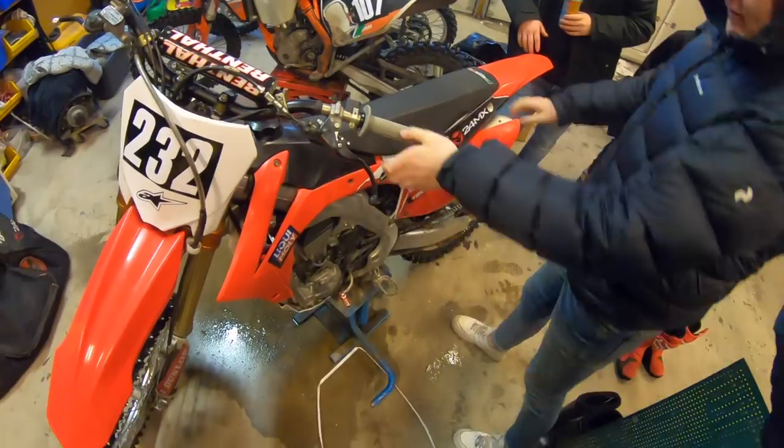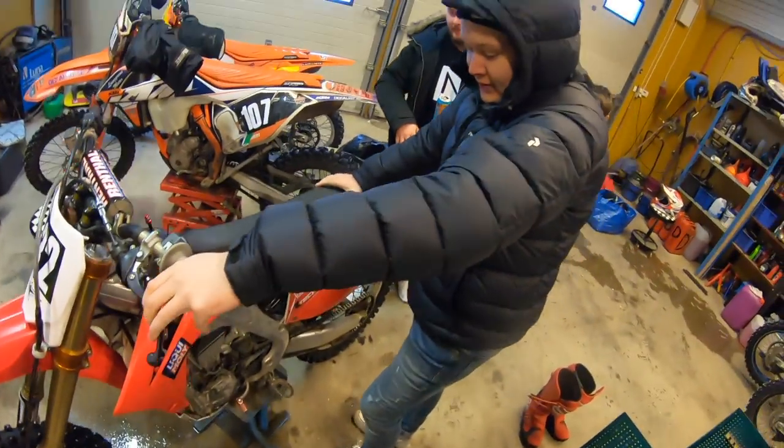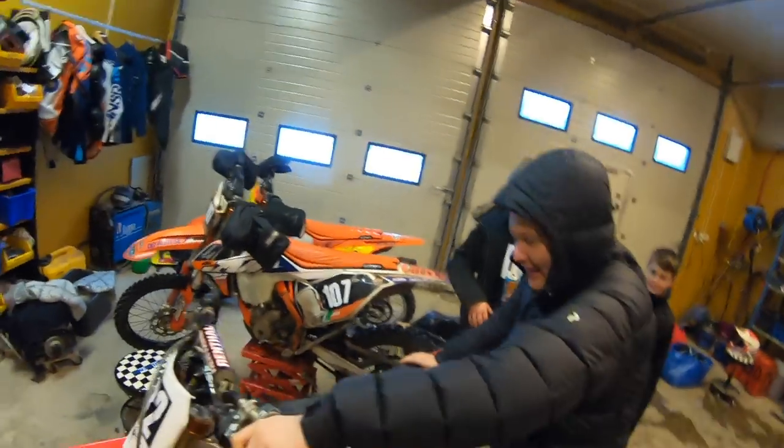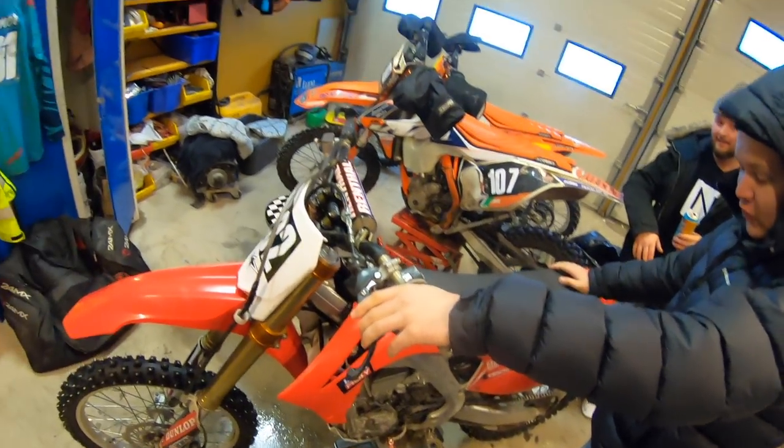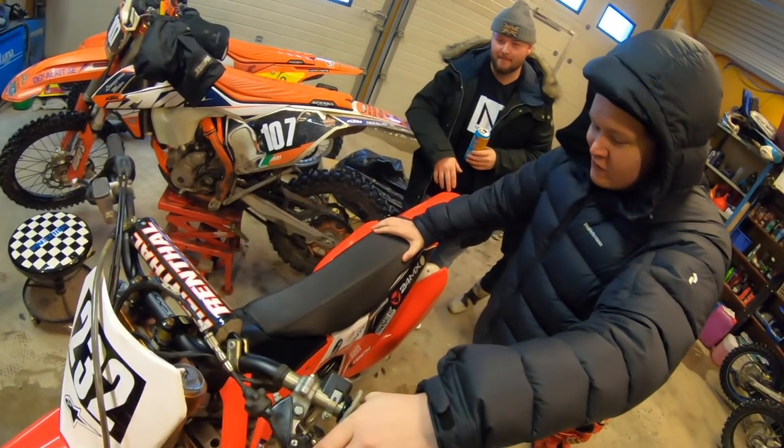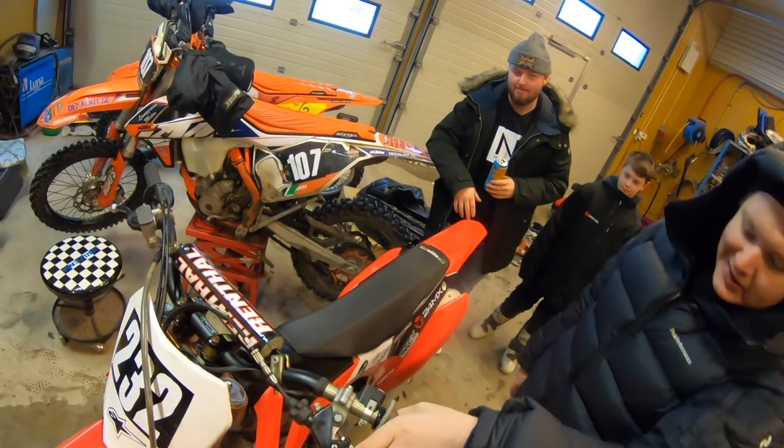Oh, we're standing here in the Joe and Edhammer's garage. Are we staying at that right now? Yes, okay, now we're going. It's a 0-4 CRF 254, the first model. Kevin Wyndham had the MX3 on it.